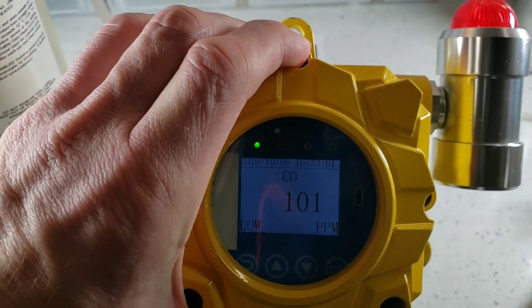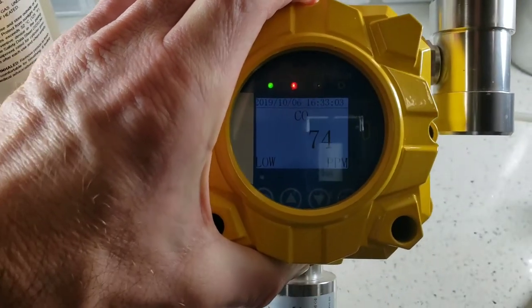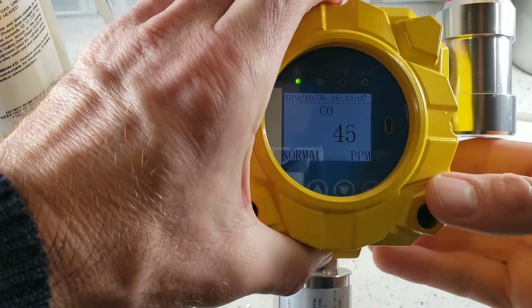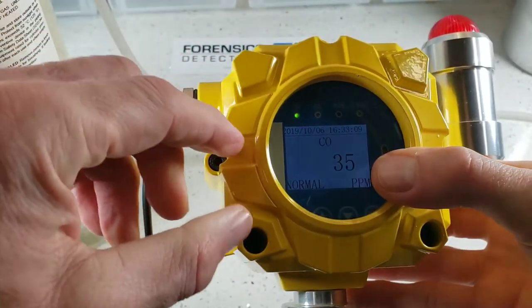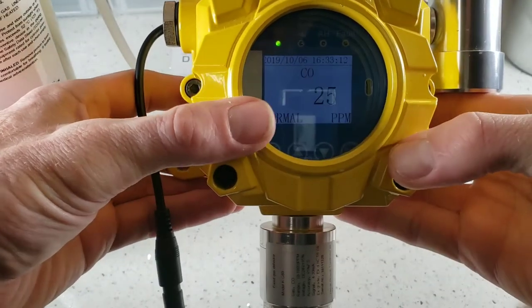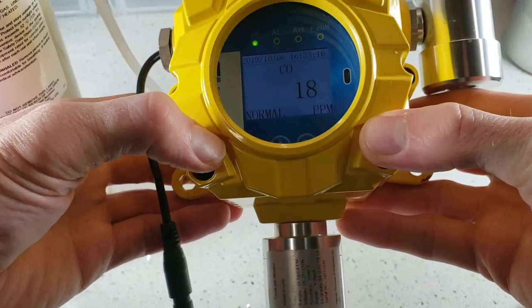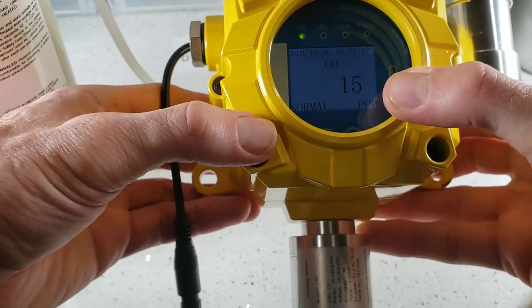Once I take the carbon monoxide off, it quickly comes back to low parts per million, approaching zero. So these units are beauties — I just love them. We sell quite a few to a variety of industries, and our customers love them also for the obvious reasons.